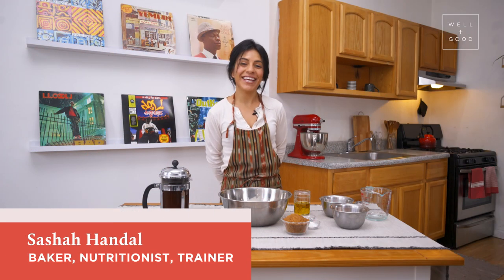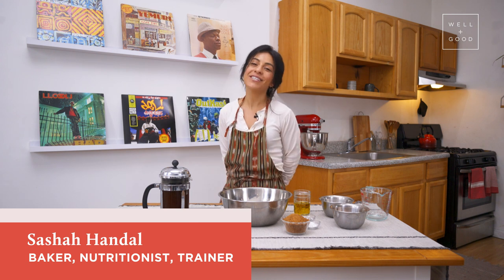Hi, I'm Sasha, baker, trainer, and newly certified nutritionist, and your host for today's episode of Alt Baking Boot Camp with Well and Good.